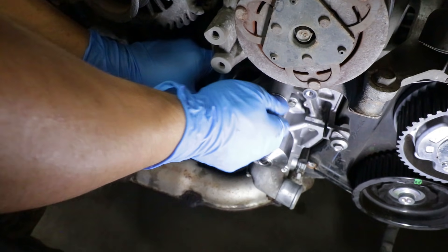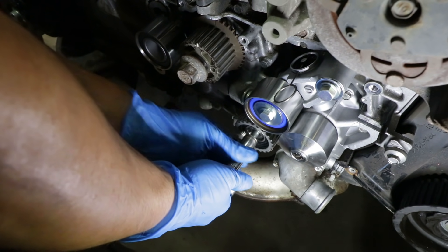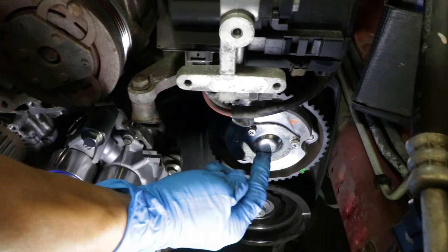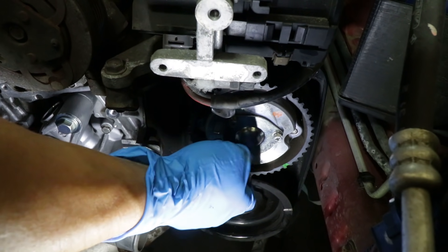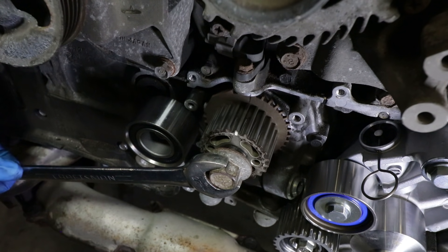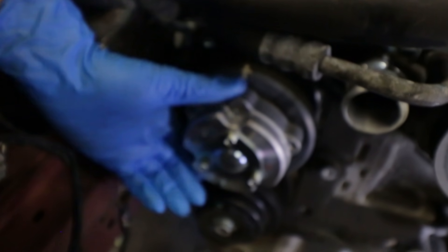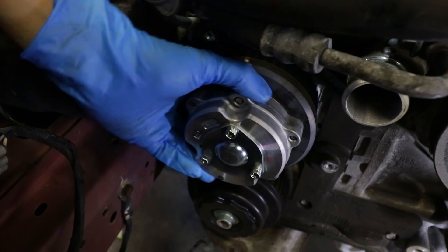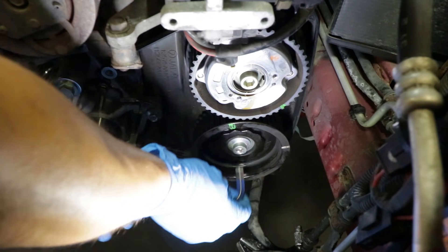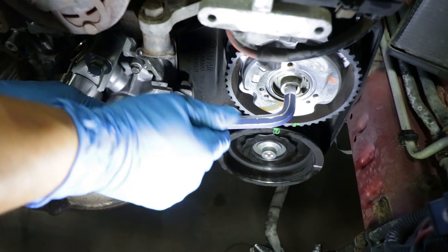The next step is to start installing all the idlers and tensioner — the tensioner first. Make sure you start it with your fingers so you don't cross-thread. Start it with just a couple of threads to keep it in place and leave this one loose. Leave the bottom one off for now. Next, take the AVCS cam sprocket access panel off in order to line up the timing marks — this step is only required for cars that have AVCS. Make sure all the marks line up starting from the crank sprocket — the mark on the sprocket lines up with the mark on the oil pump. On the right side the cam is moving freely so you can line it up without using the allen key, but on the left side you grab an allen key to line it up.